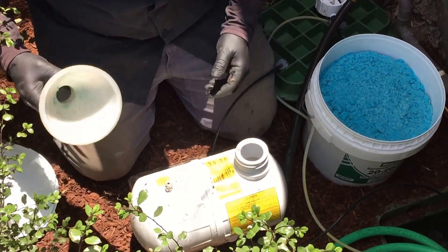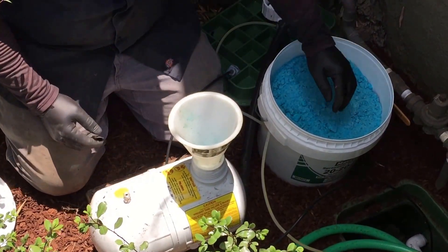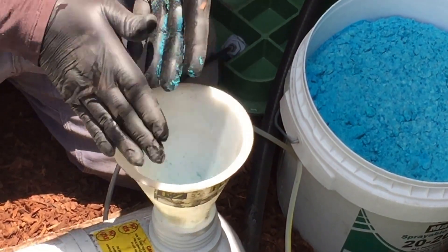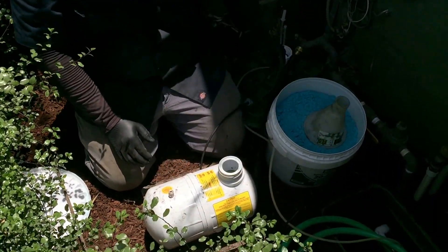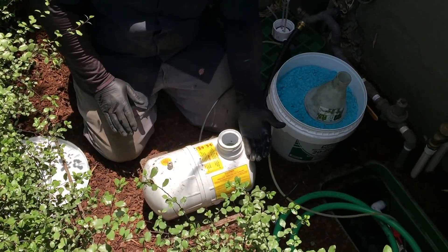It is a gallon and a half. To fill it up, you could simply use your Easy Flow funnel. You would then get the appropriate amount of fertilizer and go ahead and install it to the maximum capacity. I'm not going to do that now for time's sake, but fill it up with as much fertilizer as you can possibly fit in there.